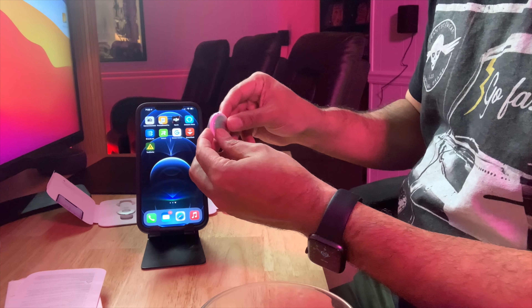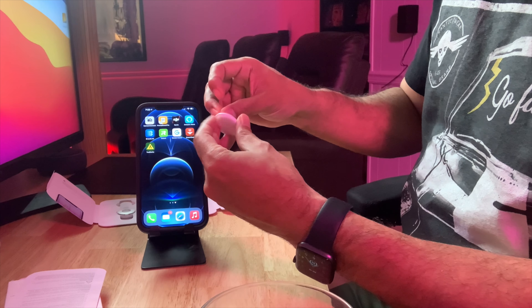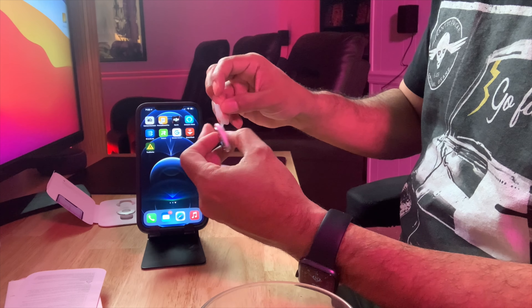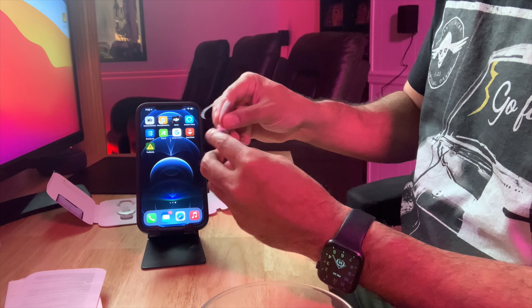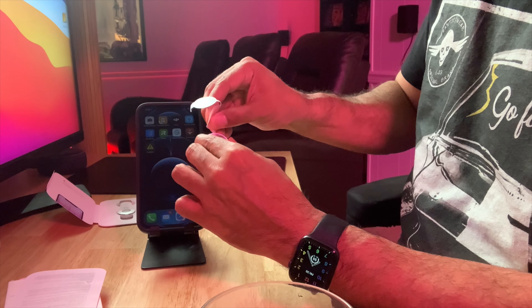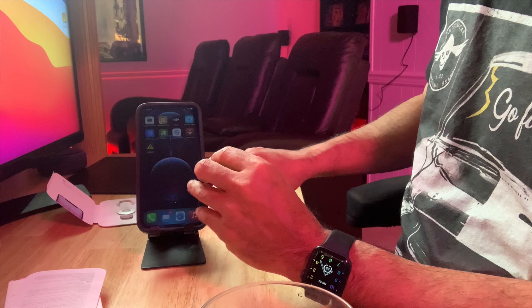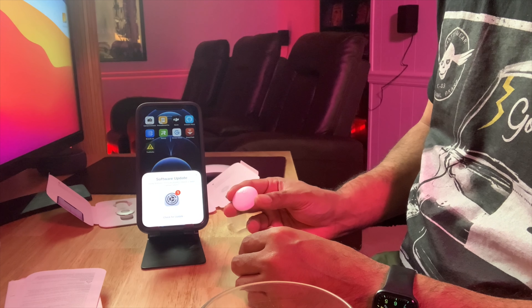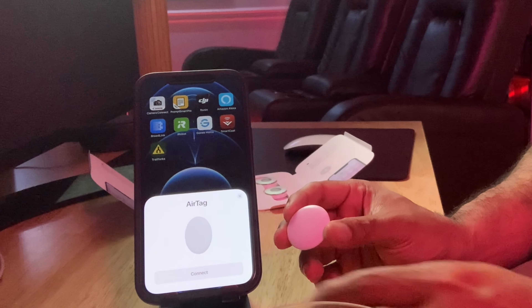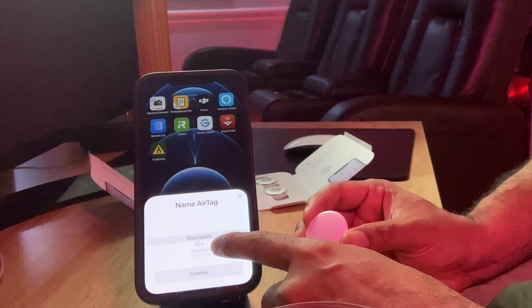So the way it works: as soon as you pull off the plastic tab, it should be able to read it. Pull it off — there you go. All right, so that's how it shows up, and now we're going to connect it and then choose a name for it.